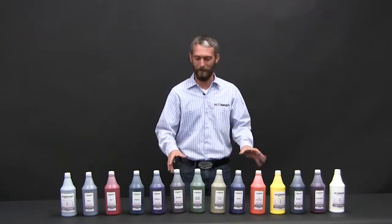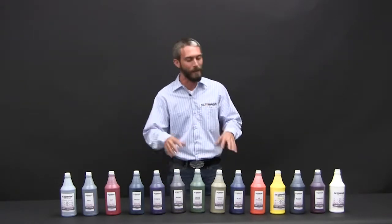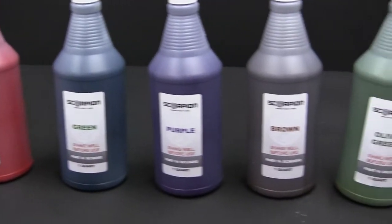What we want to show you is Scorpion Tints. We've got 14 various tints that you can buy from Scorpion Protective Coatings. The reason we developed these is that they are the most popular tints we've seen in the market.